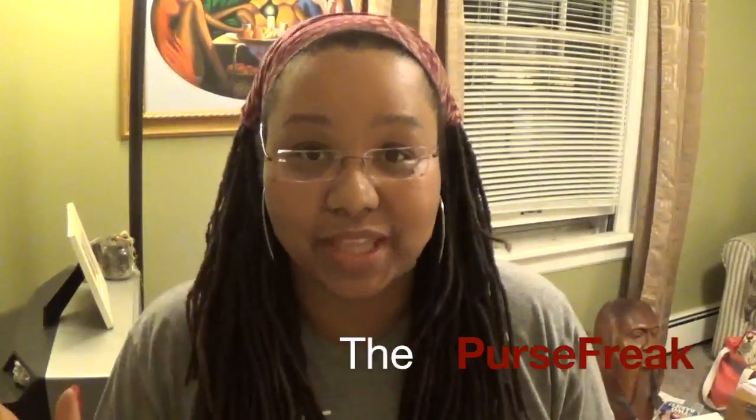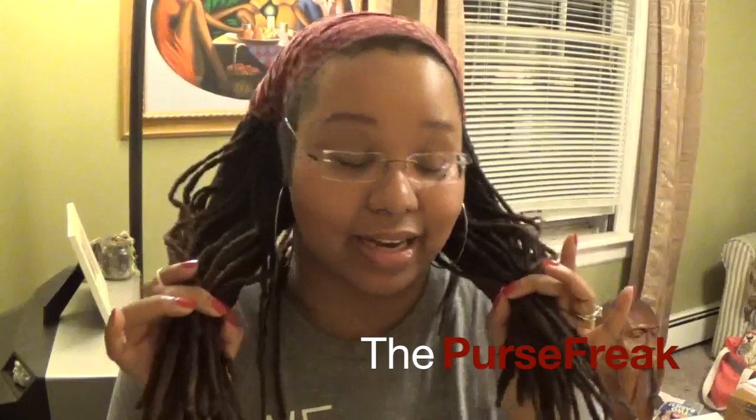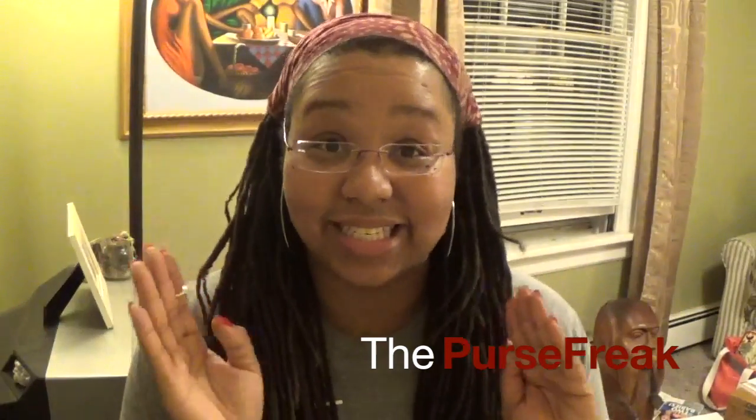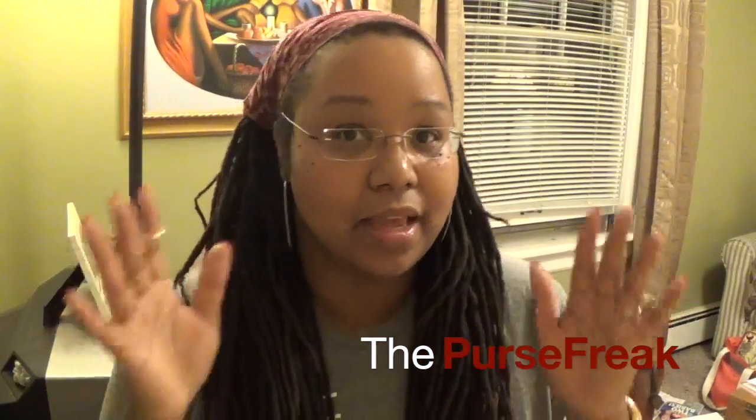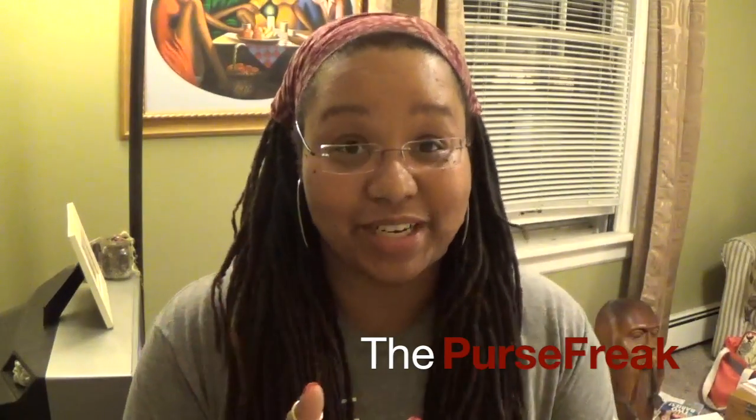What up YouTube? Forgive the mess here. I'm transitioning my hair — I don't know what to do with it at this point, but at some point these locks will be gone and I'll have transitioned into some other new hairstyle. In the meantime I'm just trying to be creative with it. Anywho, that's not what I'm here to talk about.